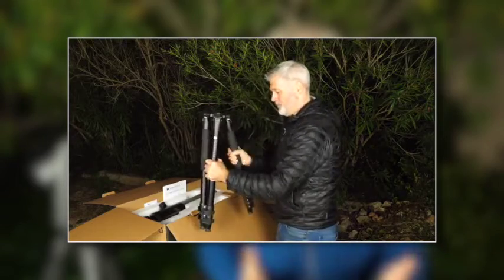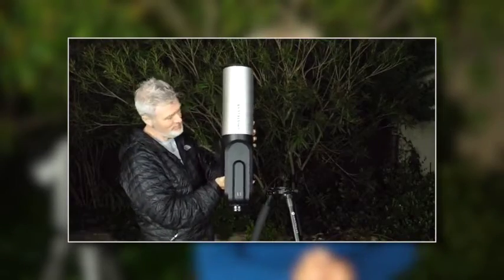Before starting, let me remind you that this video concerns the EVscope Equinox only. For those who already have an EVscope or have already seen the setup video, you probably won't learn much because the two telescopes work almost the same. Still, there are differences, so let's take some time to talk about this new telescope and go back to the beginning.